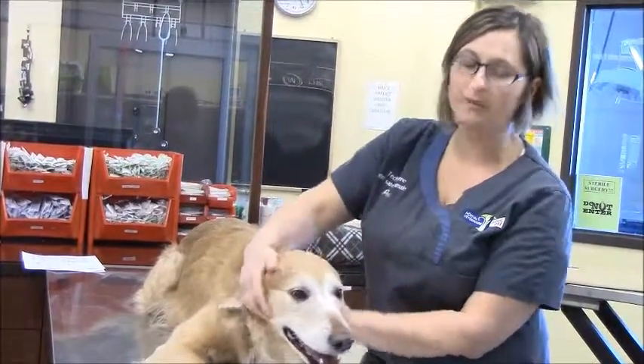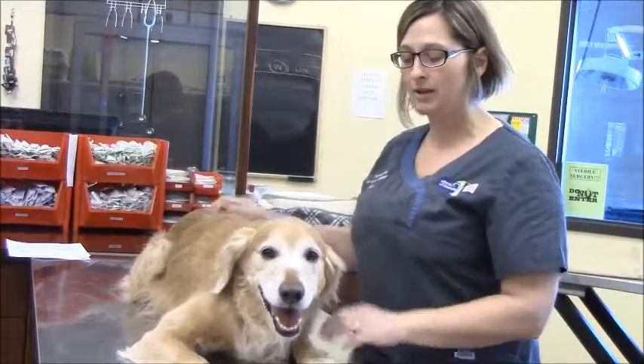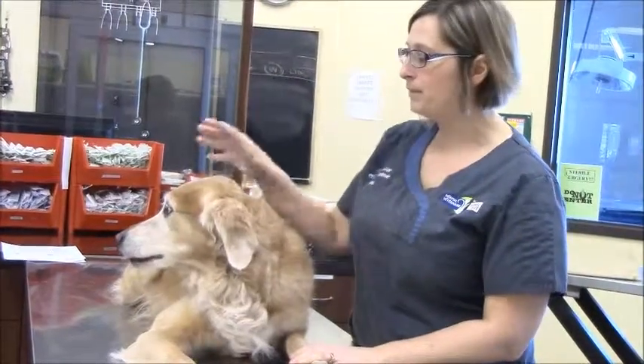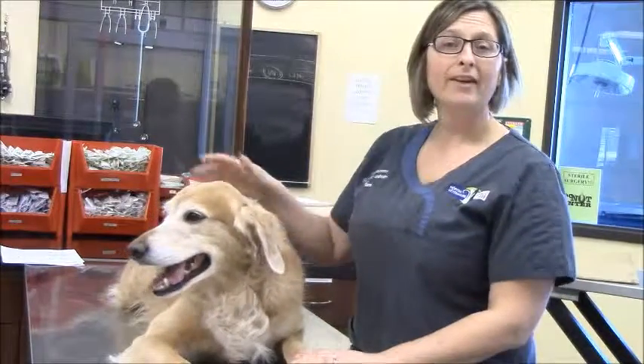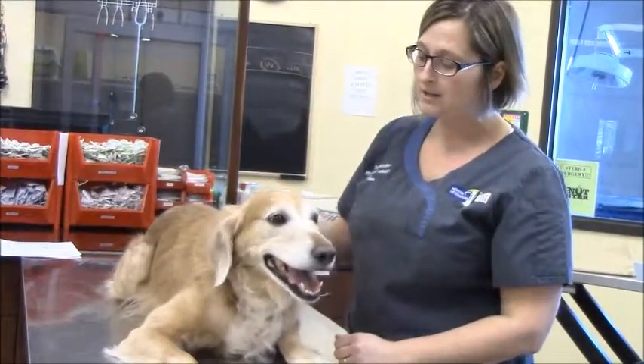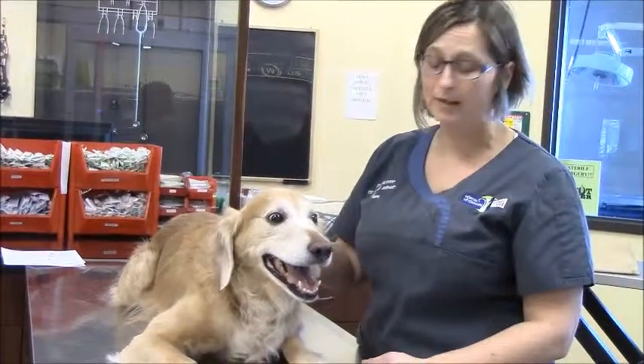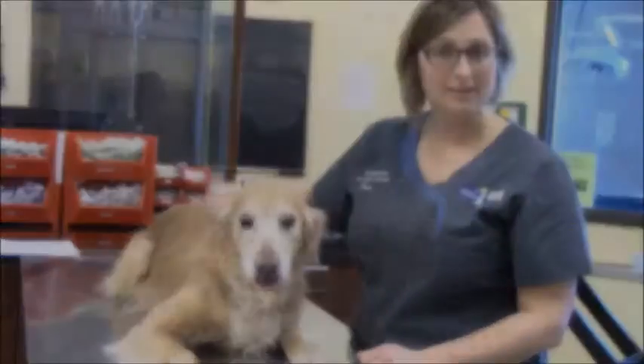So what we're going to start with is having the doctor come in. He's going to do a pre-exam on Ruby to make sure everything is okay. We're going to give a sedative to calm her down and put her back in the kennel to relax. After that, we're going to show you step by step our process for the dental cleaning, because we are aware that anesthesia is a fear for most people, so we want to show you all the precautions that we take to minimize the risks of it.